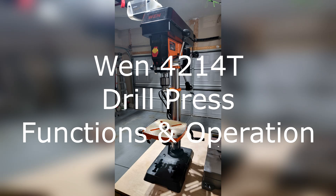In a prior video I assembled the Wynn 4214 drill press. Today I'm going to show you its functions and operations on That's How We Do It.